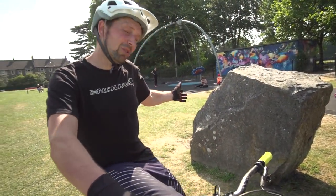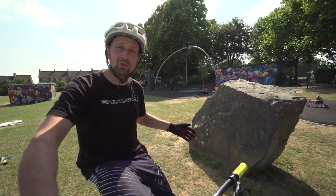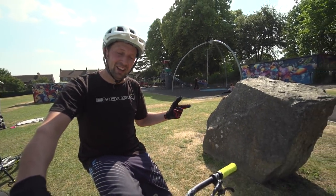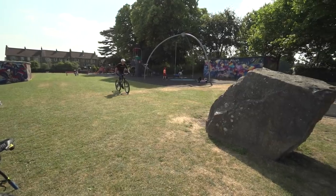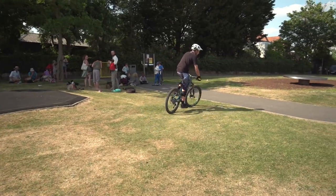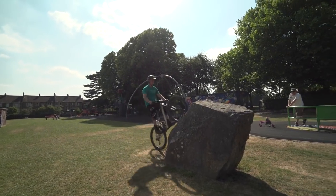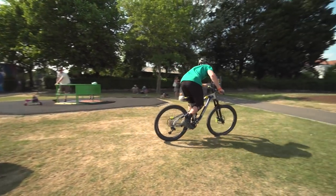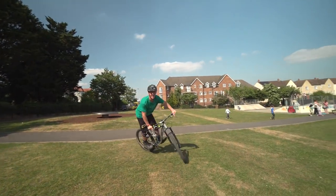So we're in Frome Park. This rock was used in the Frome Outdoor World Trial Championship, 1987. Now we're going to hit it on the enduro bikes. Easy. Yo, I love that, it's so good.